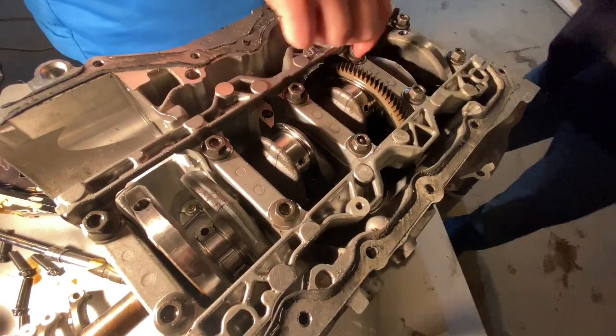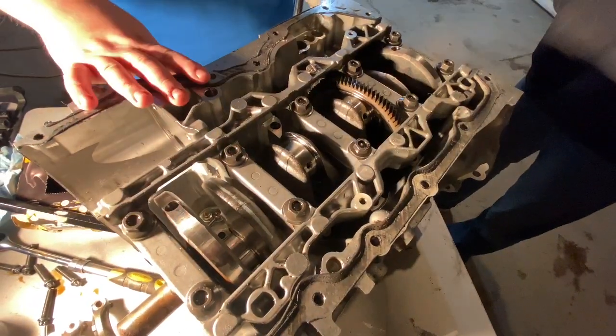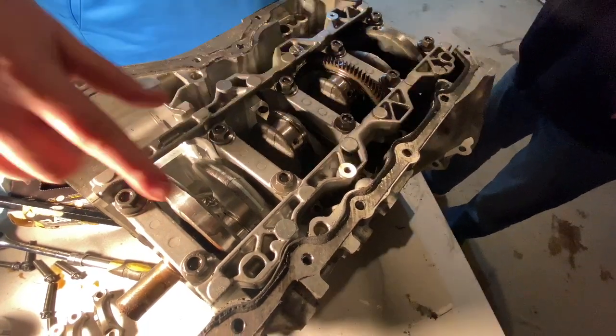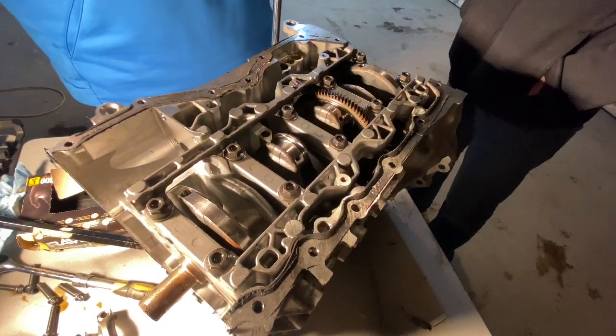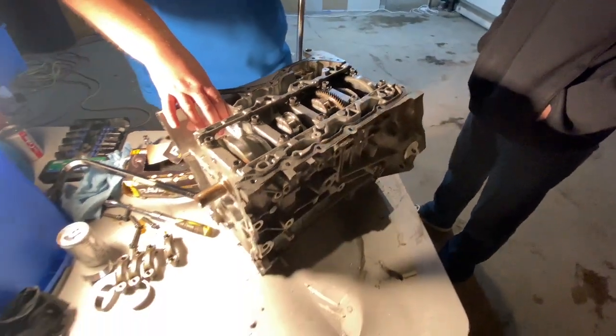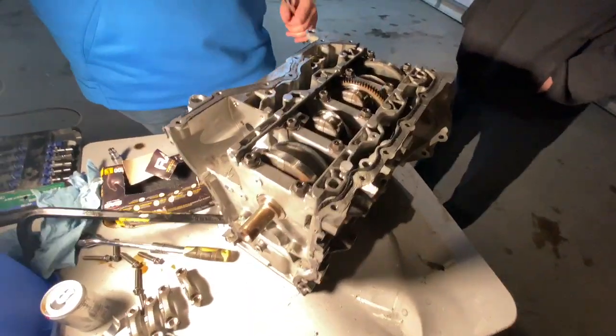Next we're going to pull all these nuts off, and then we can pull this whole skeletonized bracket thing off and pull the crankshaft out. The nuts are 15mm.